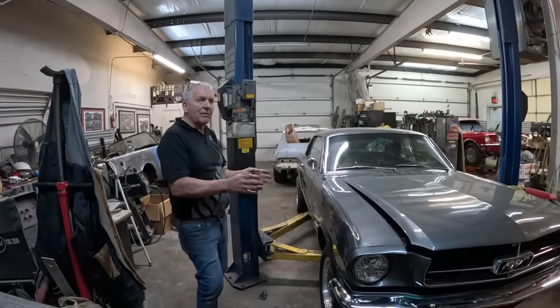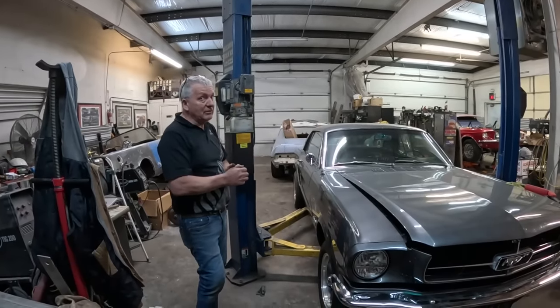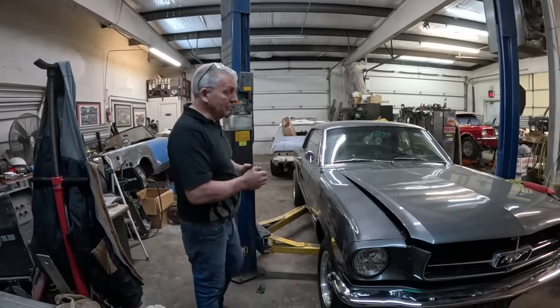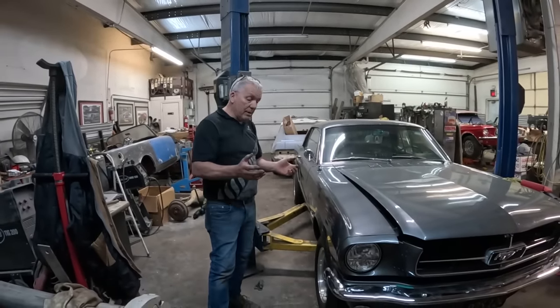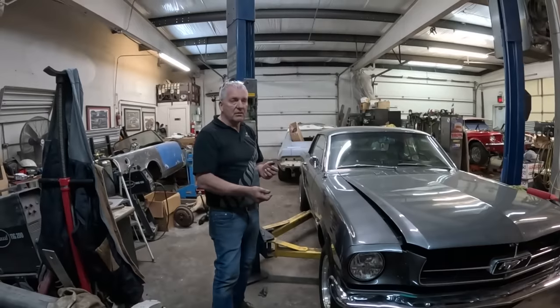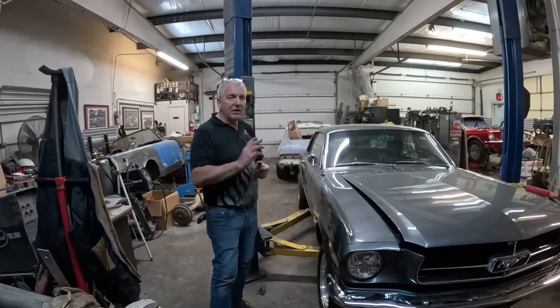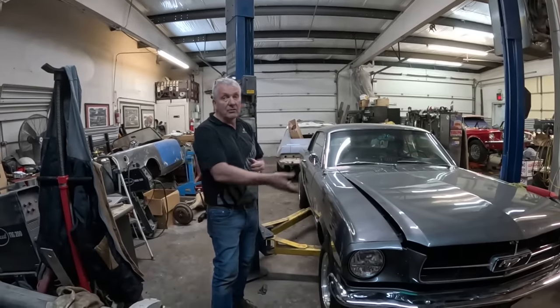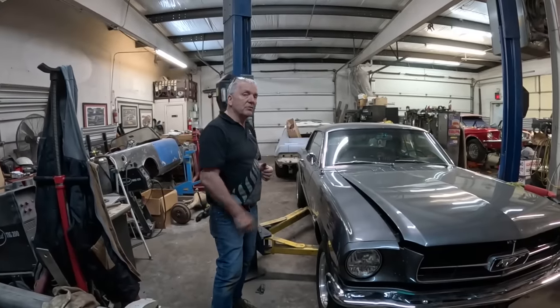This was really just a video about this Flaming River power steer rack conversion — or as I'd call it, more of a cock-up than a conversion. Hope you guys got something out of this. I hope you don't buy one of these kits. Buy the Borgeson — like you've just seen us put in. Have a good one, see you on the next one.